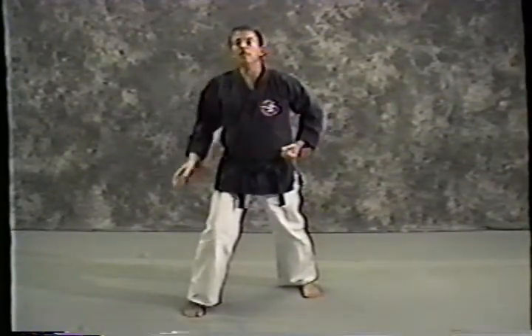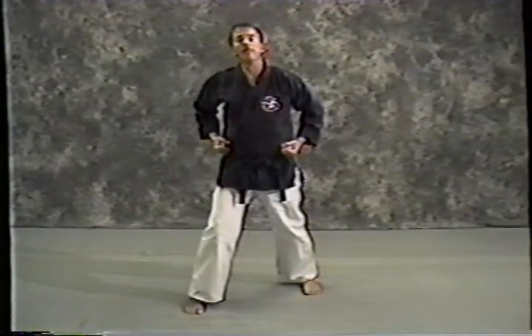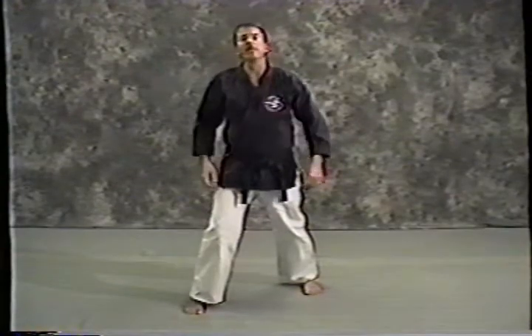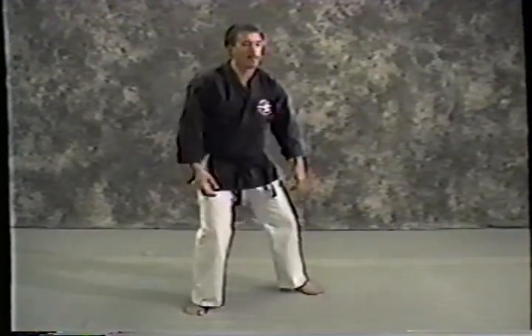Our next move — we step with our right foot. A frequent area of confusion when people learn this kata is they step with their back foot. I'm going to step with my right foot right up to here. Feet are together, hands are on my hips.